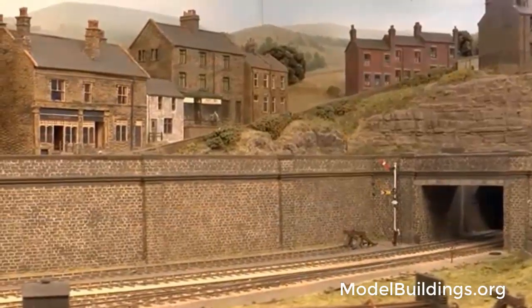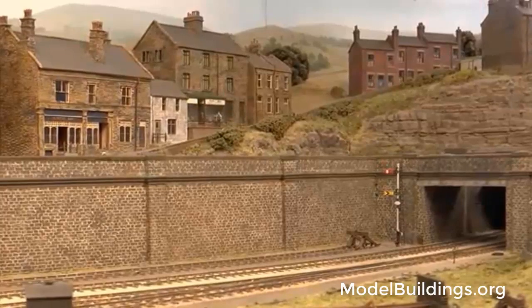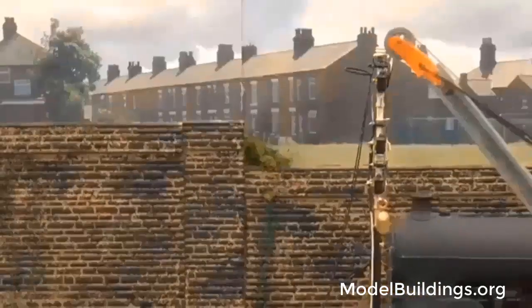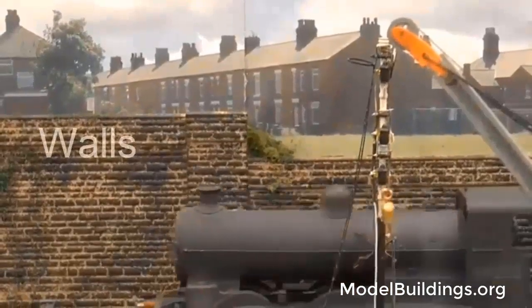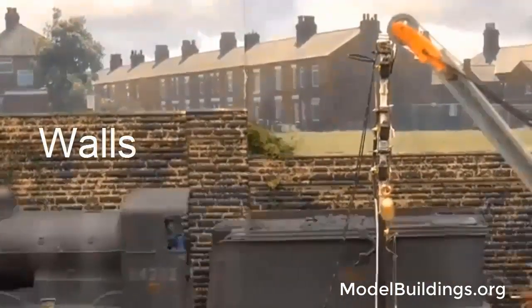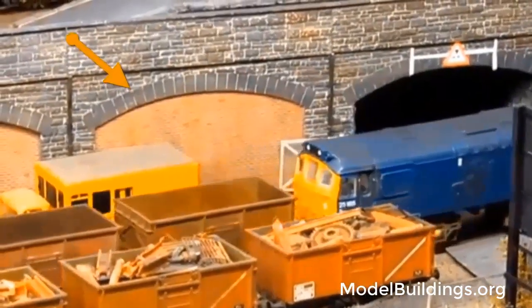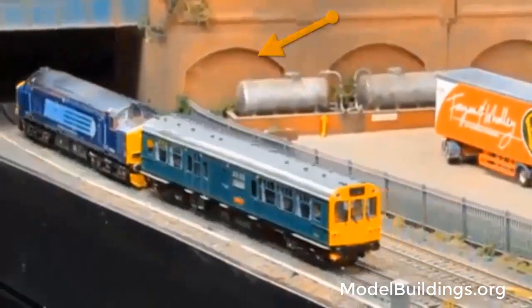One clever and inexpensive technique is to use brick walls to add realism and character to a scene. Walls can not only provide some height to your layout, but also provide a good transition to an upper level. They can be used against backdrops and can even join onto an arched road or rail bridge.